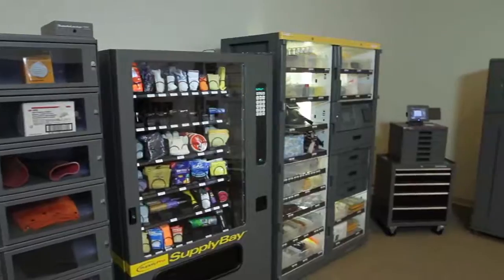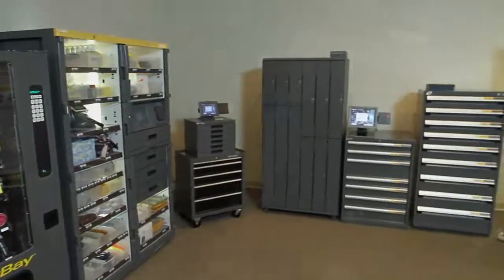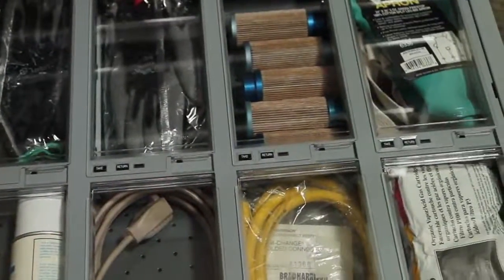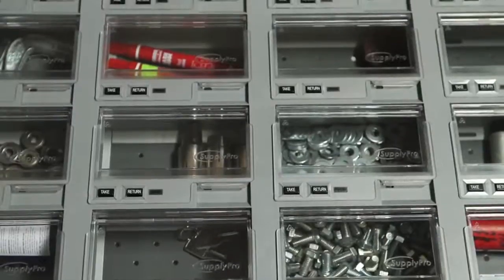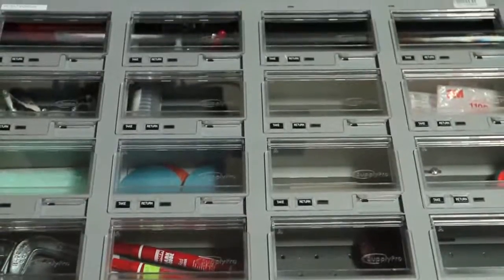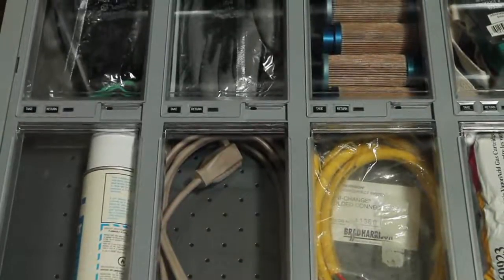Smart Drawers mix with other SupplyPro devices. Smart Drawer is ideal for managing production components, critical spare parts, cutting tools, MRO and safety supplies, welding supplies, electrical parts, calibrated tools and instruments, hand and power tools, and maintenance spares and parts.